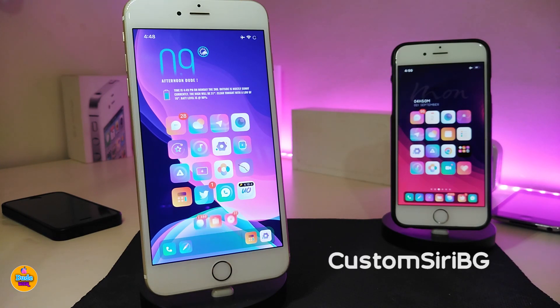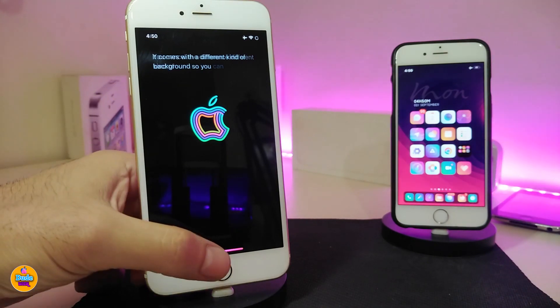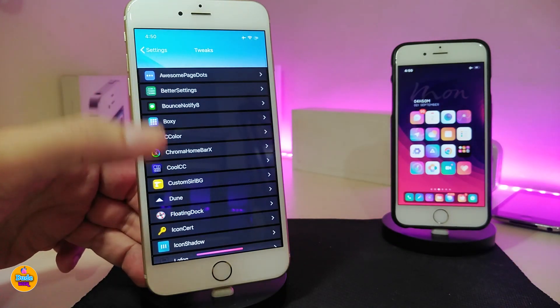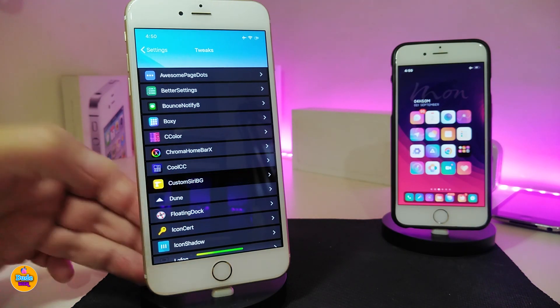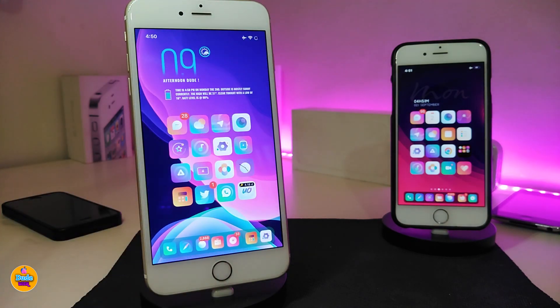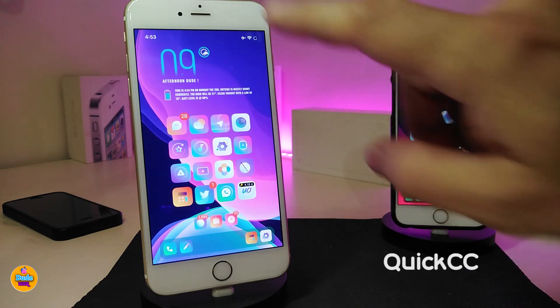Moving on to the next tweak — Custom Siri Background. If you launch Siri, you can see it now comes with a different kind of background that you can customize from the settings. Go ahead and jump into the settings for that tweak: first enable the tweak, then choose an image. It will take you to your photo library where you simply pick the picture you want, tap Apply at the top, and it will switch the Siri background. Pretty nice and beautiful tweak — this one is called Custom Siri Background.